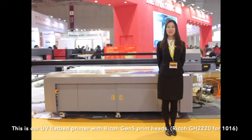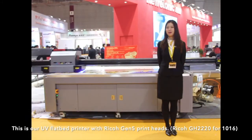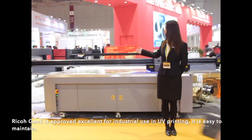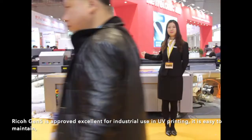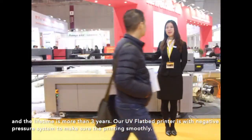This is our UV flatbed printer with Recon GM5 printing head, Recon GH2220 for 10-16. The Recon GM5 is approved excellent for industry use in UV printing. It is easy to maintain and lifetime is more than 3 years.